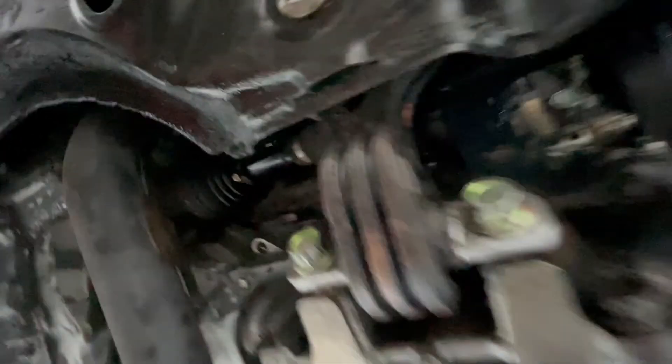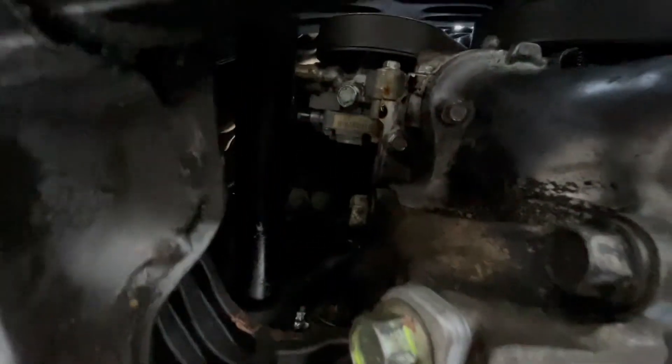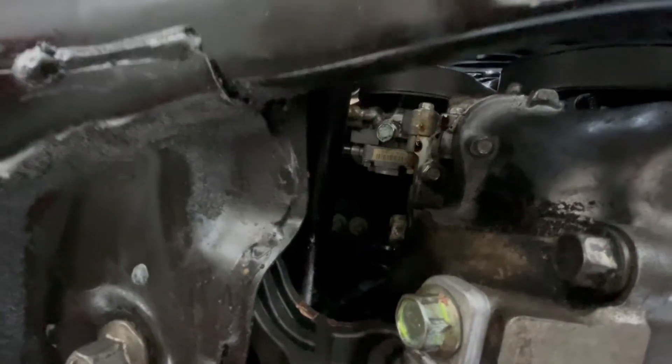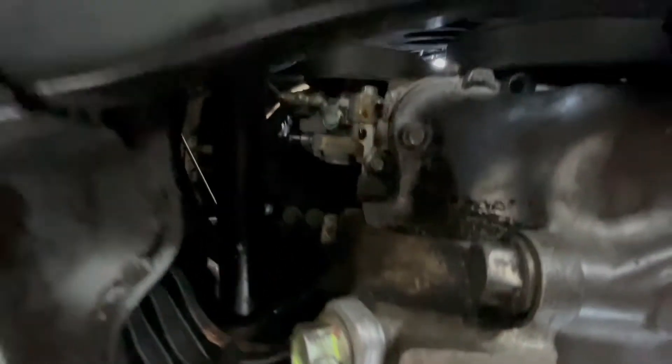So here's the lower engine mount, and as you can see up there, there's a tiny drip accumulating there. So instead of trying to replace gaskets, I'm going to go ahead and try that stop leak and see how well it does.